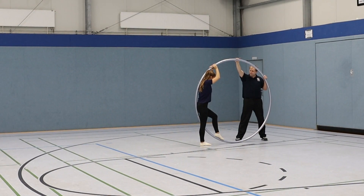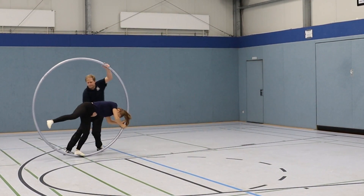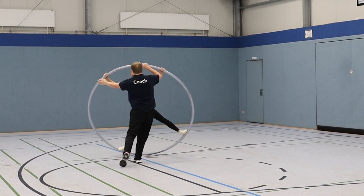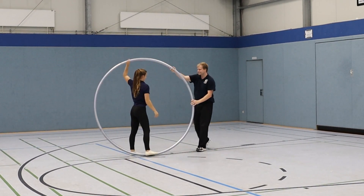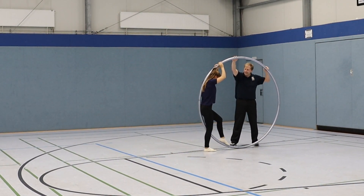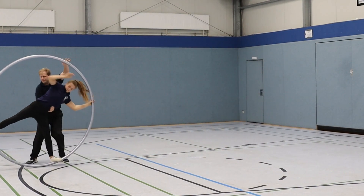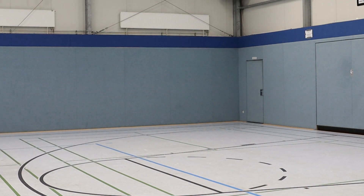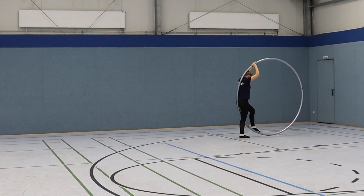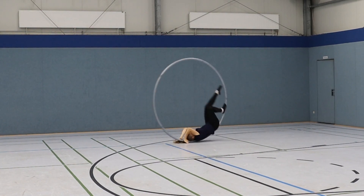For technically advanced coaches, and whenever the gymnast is smaller and lighter than the coach, there is a technique to catch the gymnast and guide her towards a clean landing. This technique requires the coach to be quick and strong in order to help the gymnast land correctly. It will greatly increase the success rate of this exercise, but it is not necessary to have a coach who can do this. Have fun training the back roll!